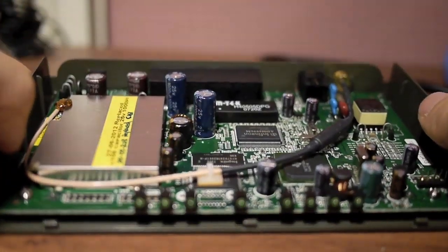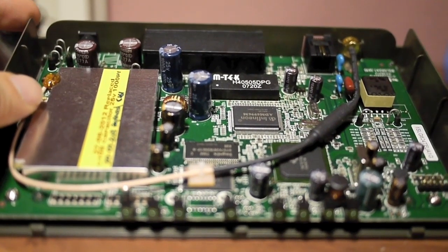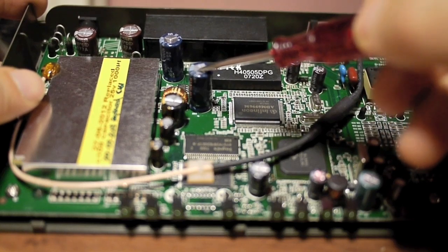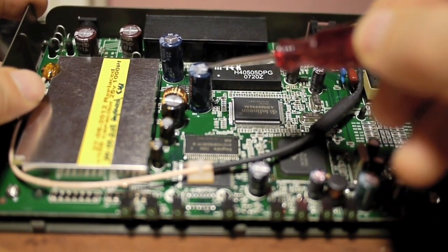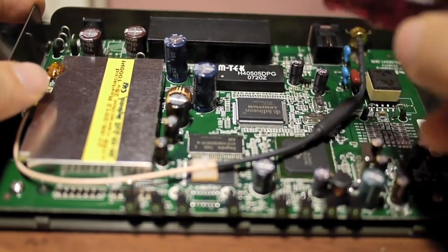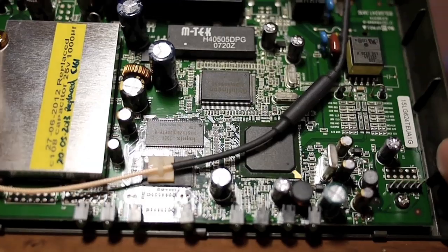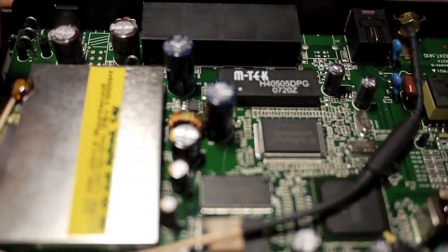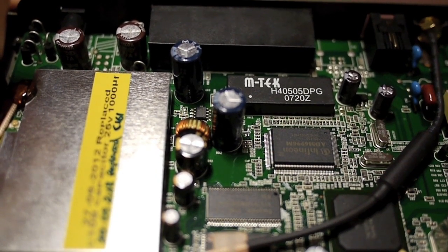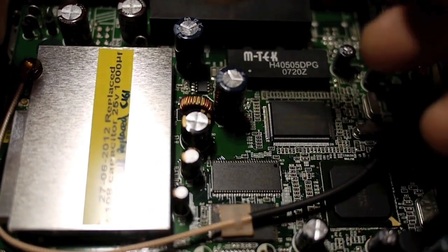These two capacitors have been previously replaced — one on June 27, 2012, and another in May 2013. These are 25V 1000 microfarad capacitors. Looking at the circuit board, there is no bulging or leaking capacitor, so officially I cannot say any capacitors are damaged. It's unlikely these two are damaged because I just replaced them within six months of each other.